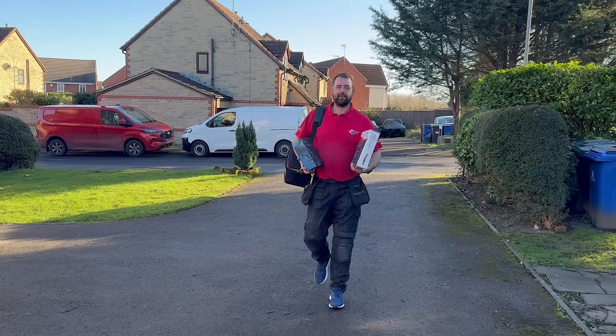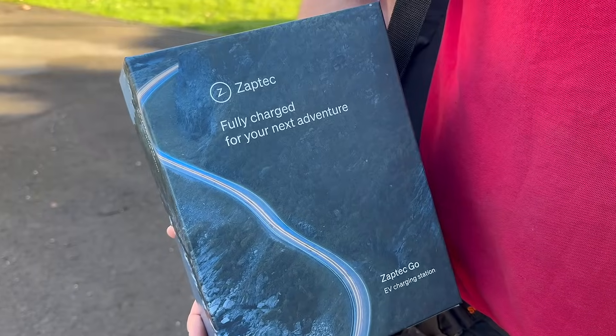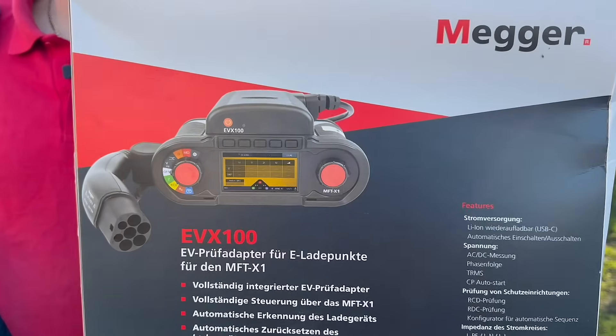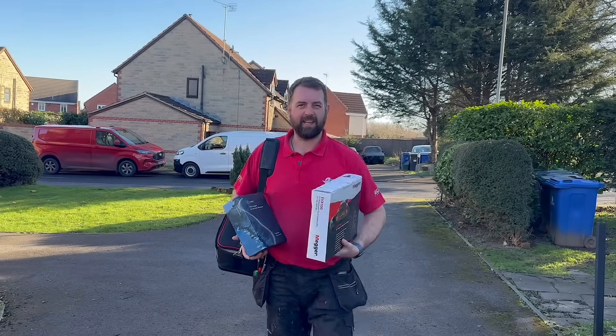I'm out on site today with Nicky McNally, the founder and managing director of McNally EV. I'm here to install the Zaptek Go, but I've also brought some extra toys — the Mega EVX100. Should make things a lot easier. Let's go.